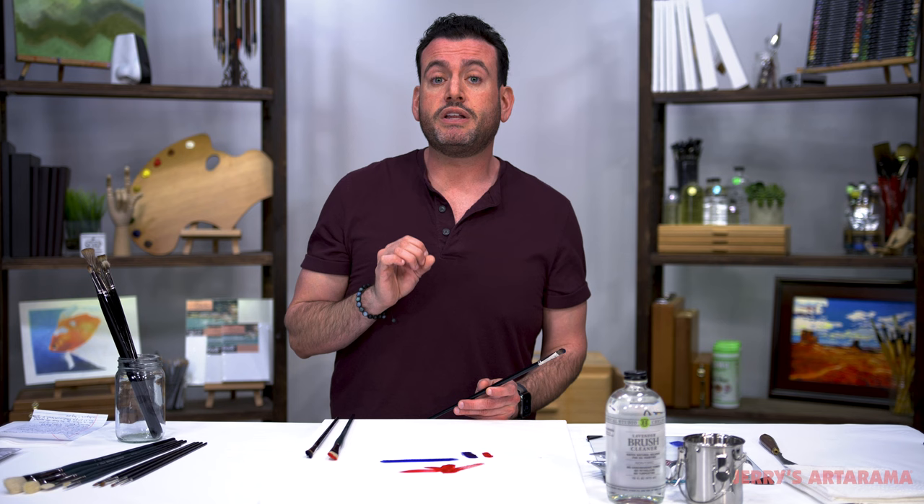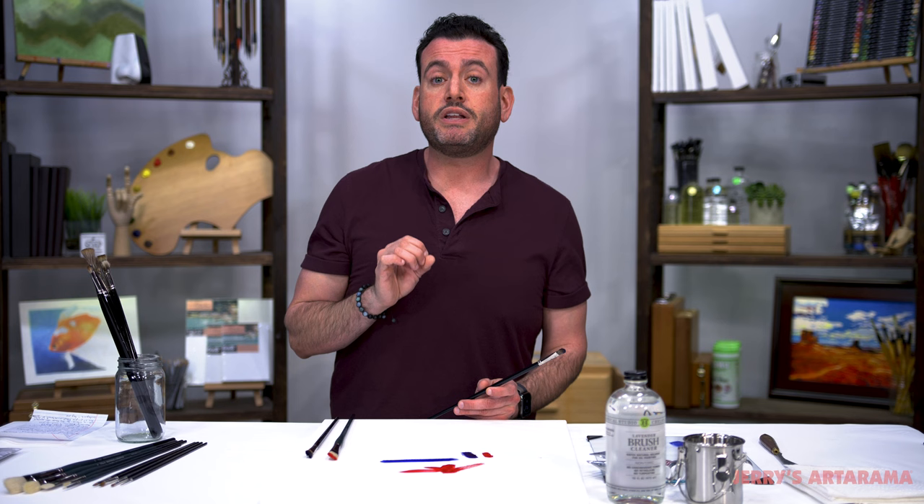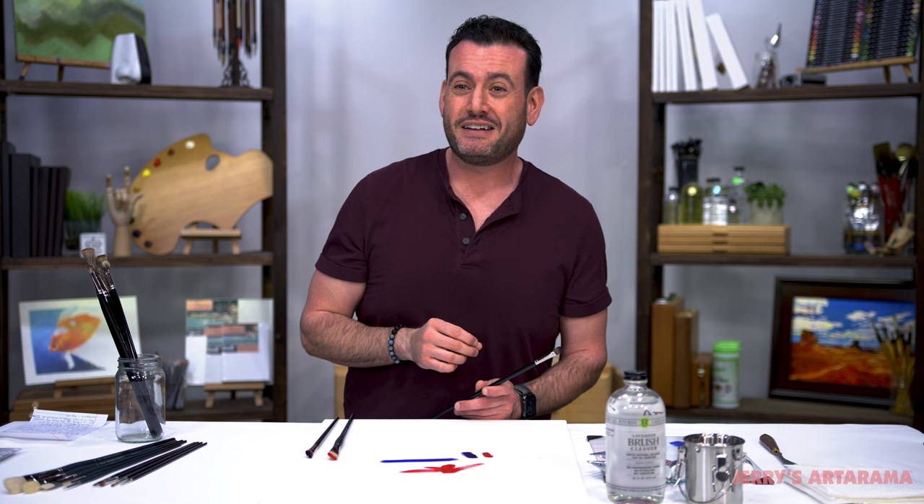This is going to really blow your mind in terms of how it performs — it's going to be like getting an old friend back. You'll feel good painting with these.